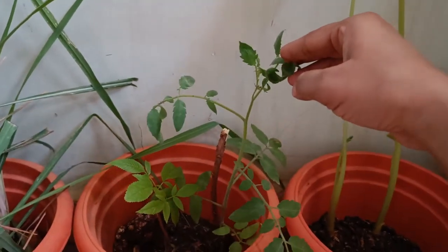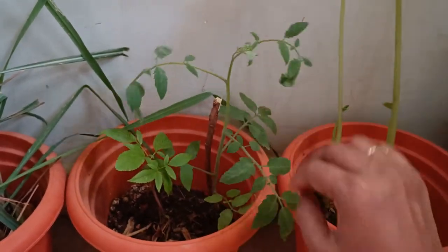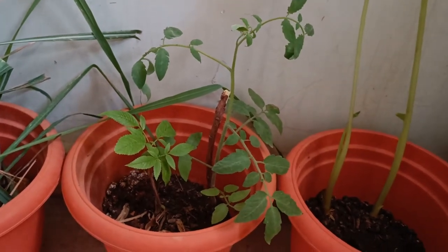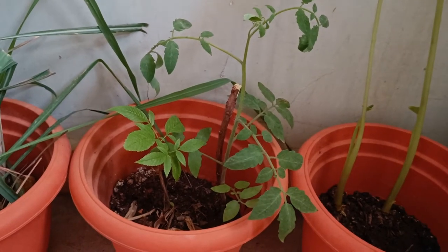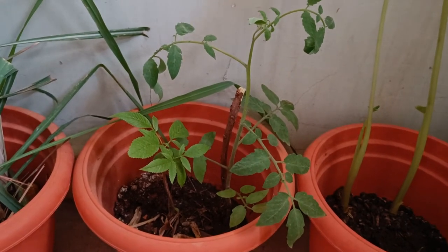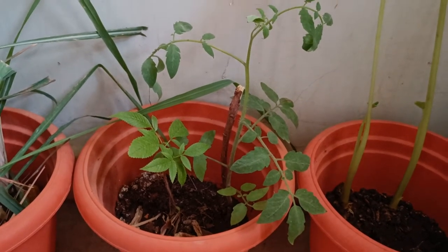This is a 15 to 20 days plant. It has now started flowering. Usually you will get the fruits in 40 to 50 days, and it will start flowering from 35 days itself. See how easily we can grow tomatoes.